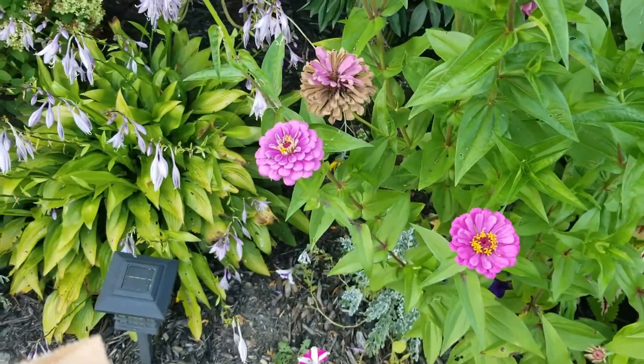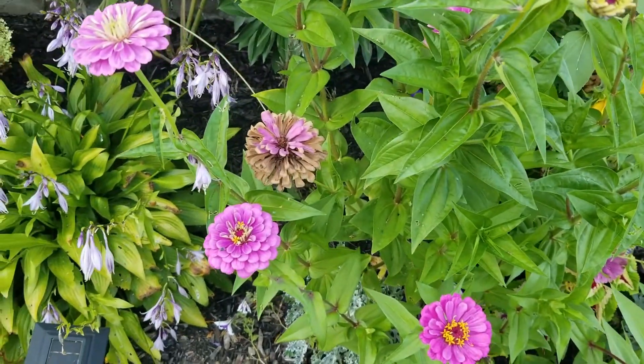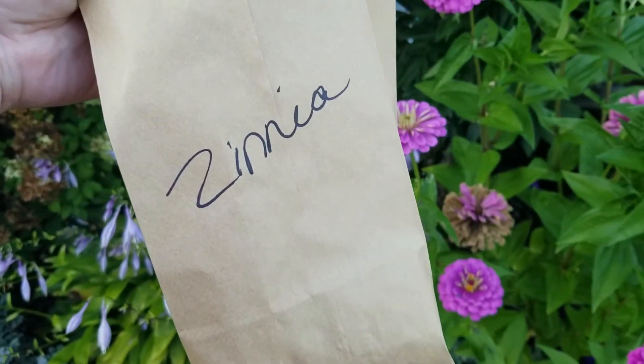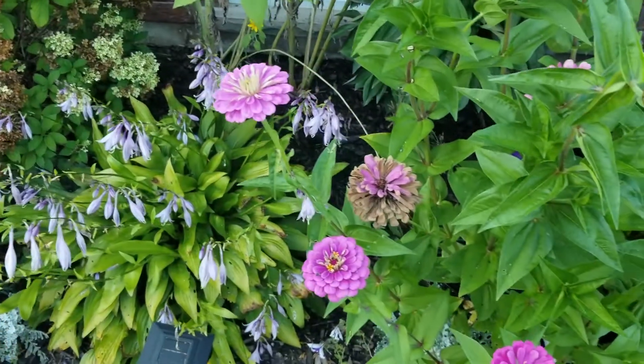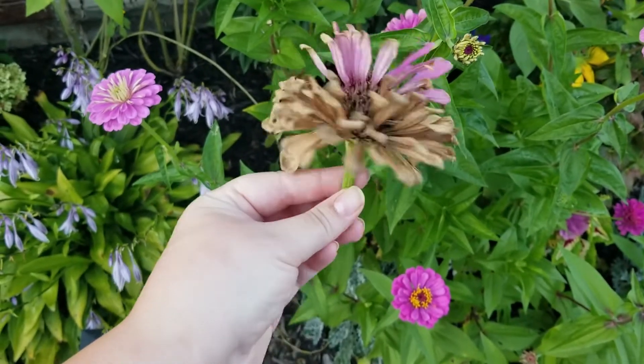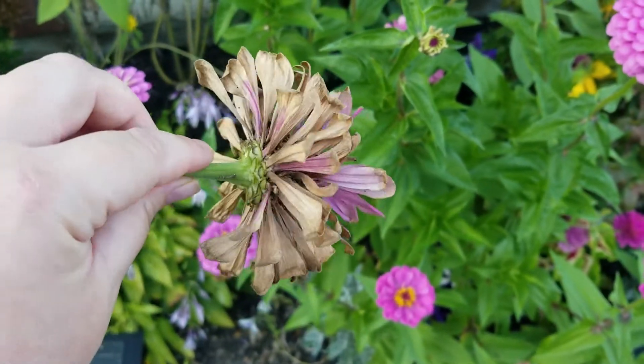We're just gonna grab a pair of shears, and when we put them in the house we'll let them dry for a couple of weeks — either on a piece of newspaper, or we're gonna put ours in paper bags. Don't forget to label what each flower is so you know what they are. So we're going to go ahead and harvest those — just taking the head off and throwing it in the paper bag, and we're gonna let it sit in the house for a couple of weeks.